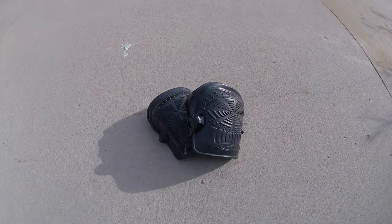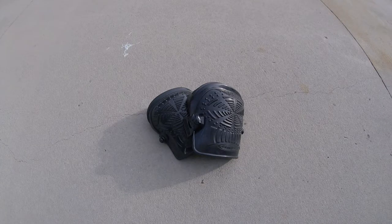This is an item that tree standers definitely will not need: I use knee pads whenever I hunt out of my tree saddle. It makes leaning against the tree much more comfortable.